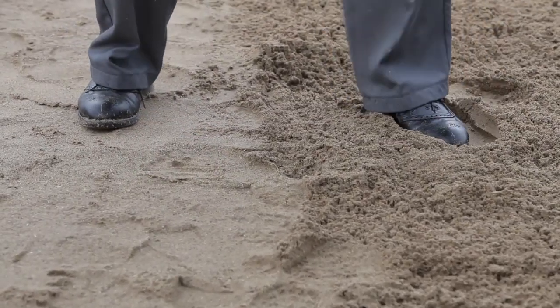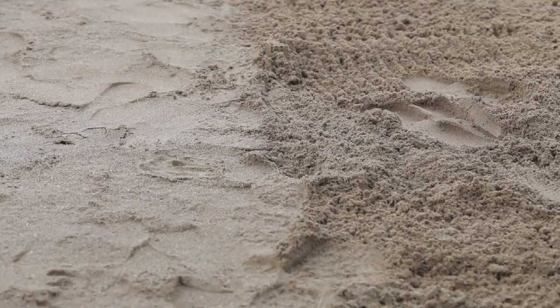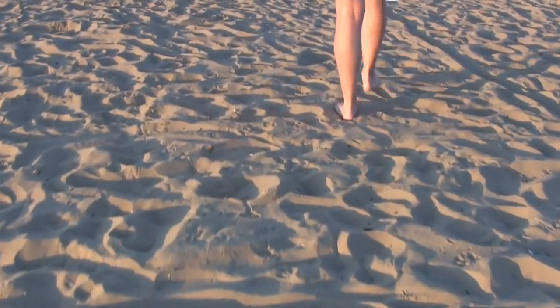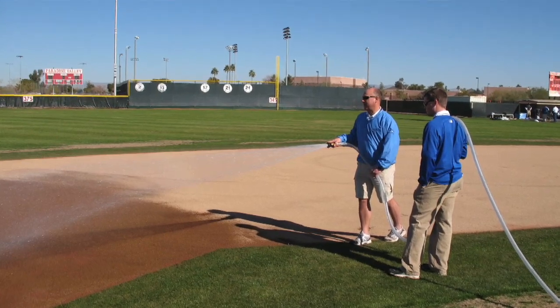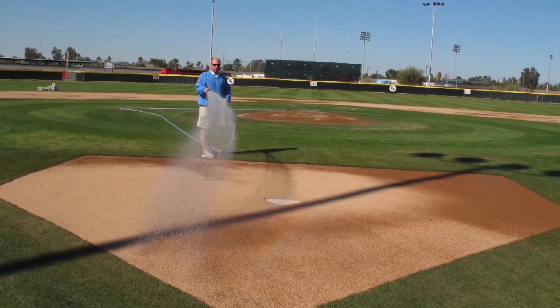Here are two different piles of sand. One is soft and loose, the other is solid and firm, and would be easy to run on. Envision yourself going to the beach. The sand is soft and loose as you walk on it, and when you approach the water and the water washes over your toes, the sand becomes solid, firm, and easy to walk or run on. So what is the difference between these two areas of sand? Moisture. The only difference is moisture. Infield mix management is all about controlling moisture.